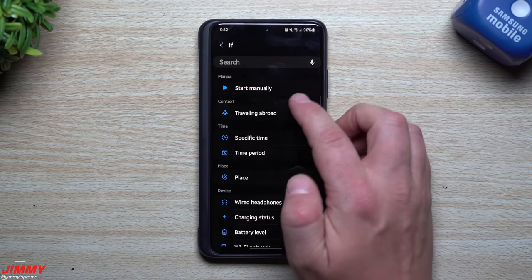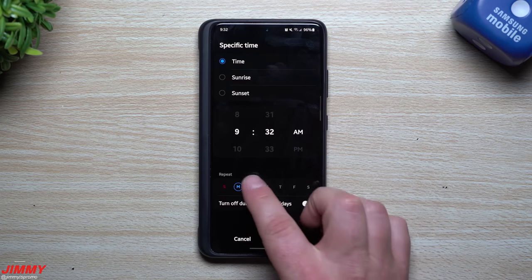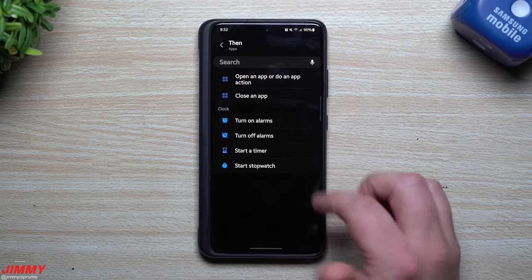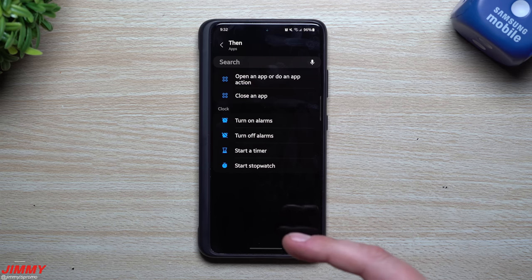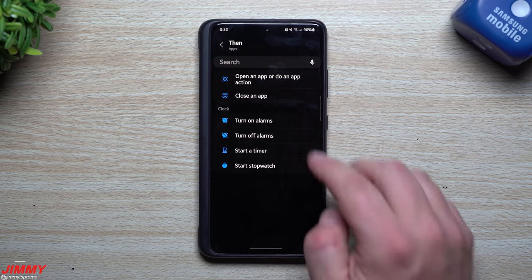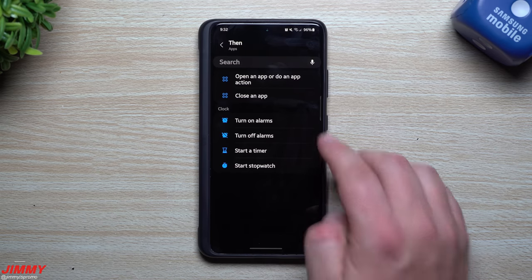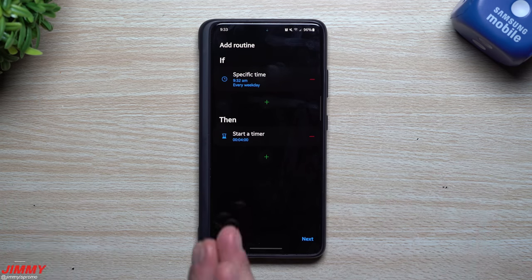You can also set a second routine — say at 9:30 AM Monday through Friday — to turn off specific alarms after you've woken up. And if you do a morning workout routine, you could start a timer automatically. For example, a 30-minute timer for sit-ups and push-ups, or a reminder to take a pill at a certain time. You can set a timer to go off a few minutes after waking up to signal when your workout is done. All of this is now doable through Bixby Routines.